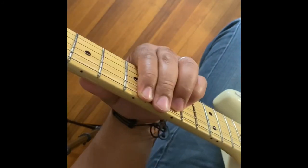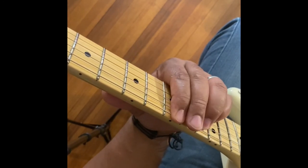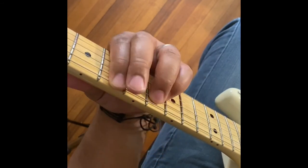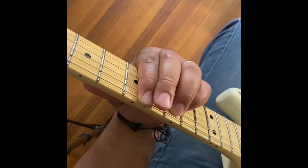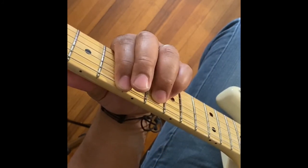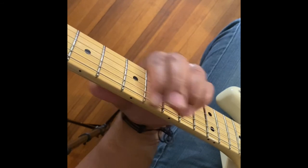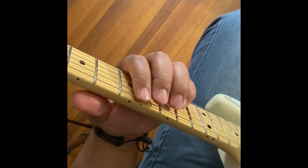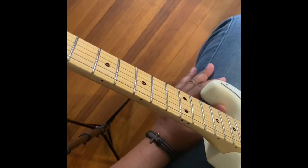So we're going to play that in context. Let's go. You can play it clean just like this, or you can put on a little bit of distortion.